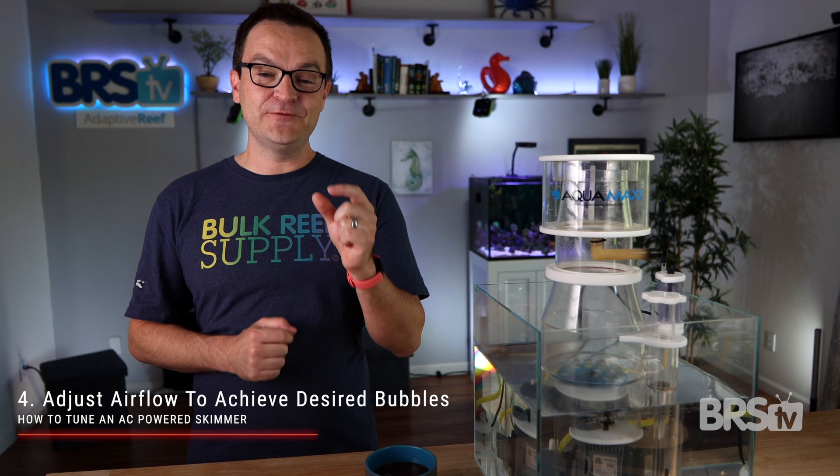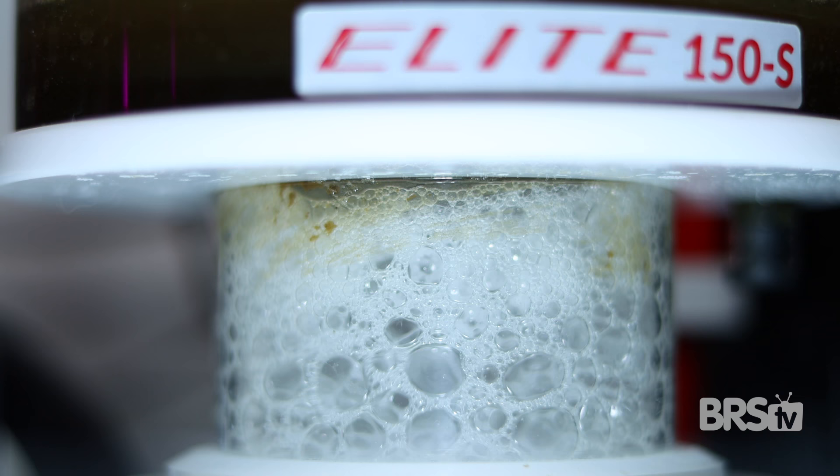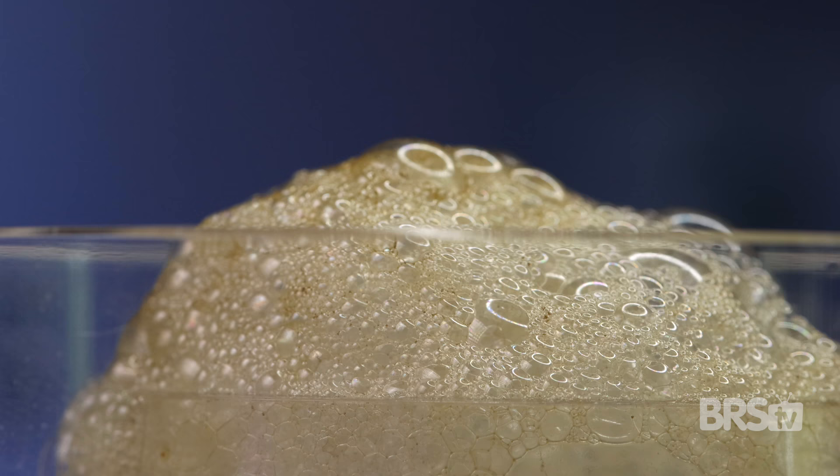Whatever valve you end up using, just adjust it until you get the right size bubble — not too wet, not too dry. Since you probably have no idea what kind of bubbles are too big and which ones are too small, here's an example for you. These are too small and will produce an overly dry skim. While these are too large, producing an overly wet skim. Once you get your bubbles just right, walk away for about an hour and let your skimmer work.